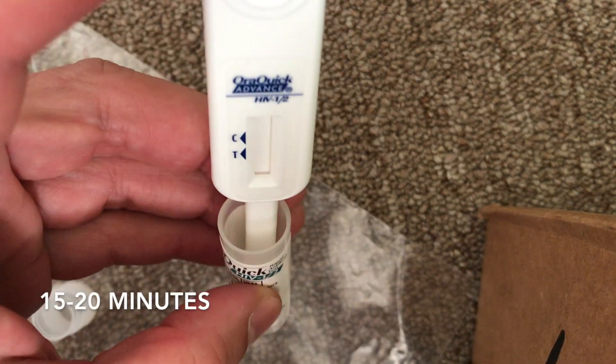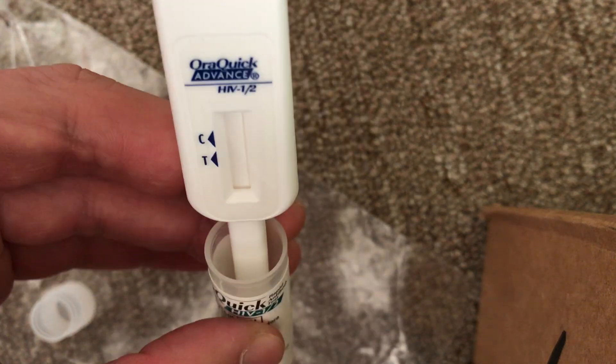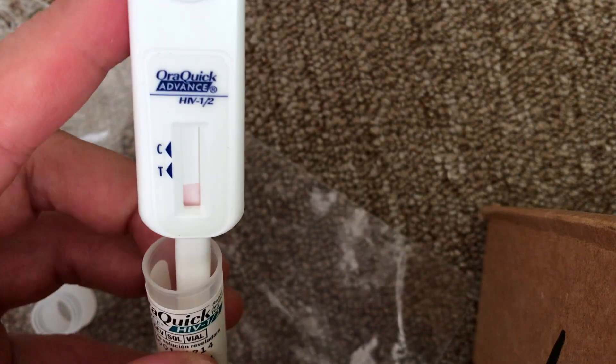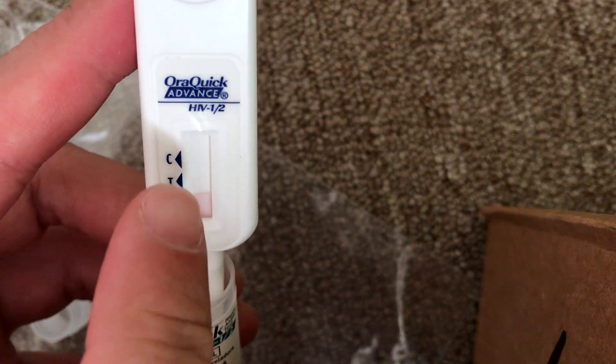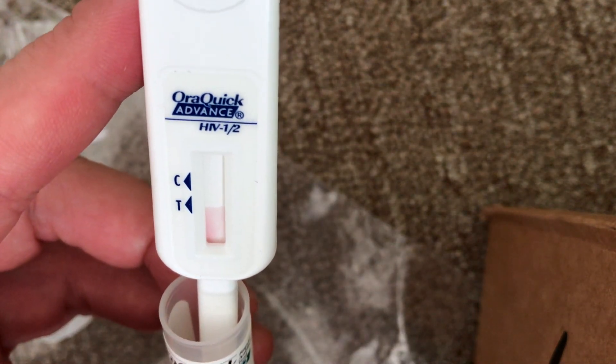It says you have to leave it for 15 minutes, so I'm going to turn the camera off and turn it back on once I have a reading. Actually, it's been about 45 seconds but you can already see the liquid traveling up through the indicator. I'll put it on hold and we'll check back in a few moments.